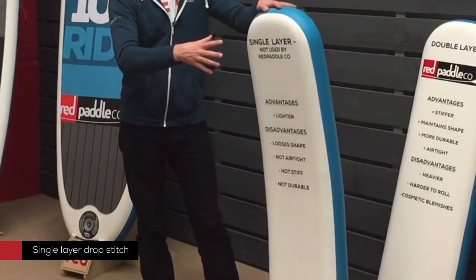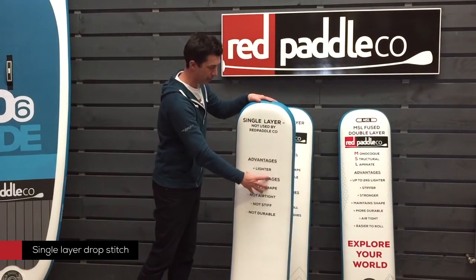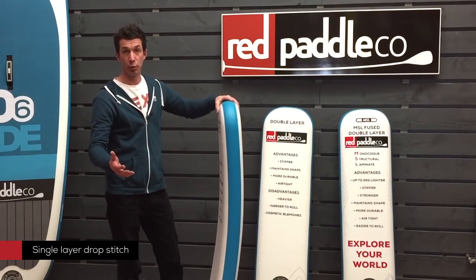What most other brands will then do is cut the board shape out, put a rail tape and edge tape around, deck pads, logos and a valve, fins — and that's what creates the board for them.